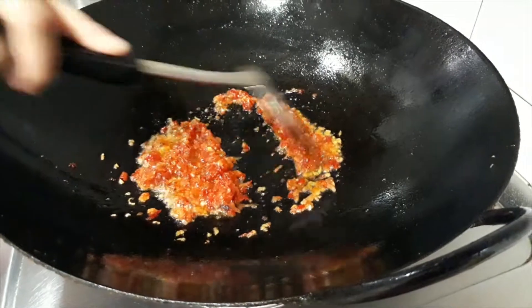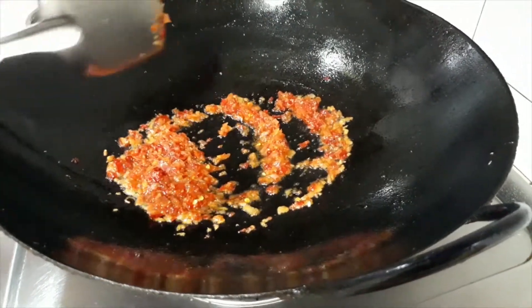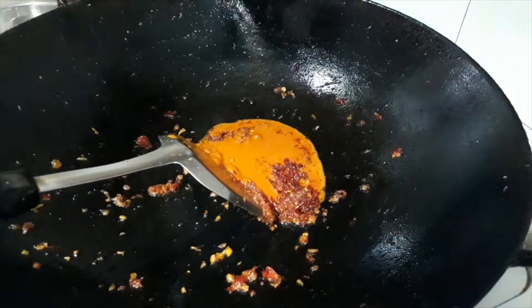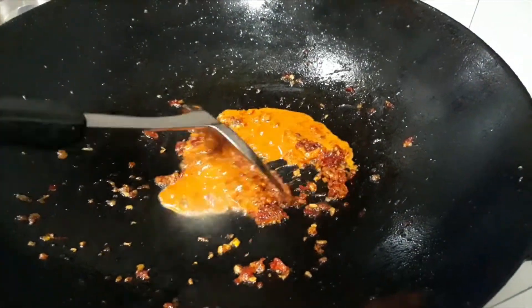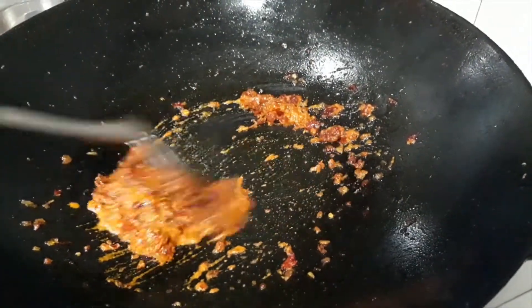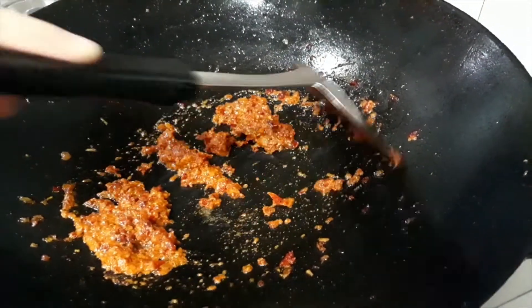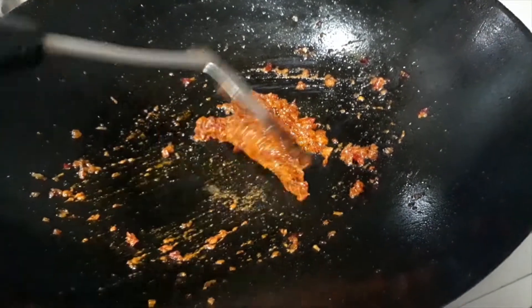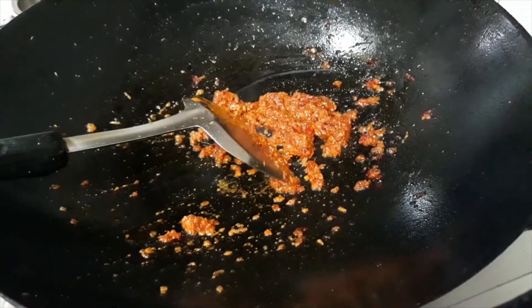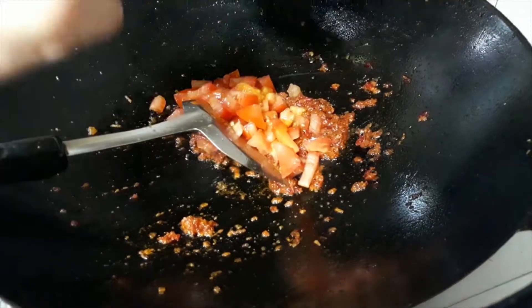We will next fry the rempa. Add the curry powder, mix with some water. Add the diced tomatoes.